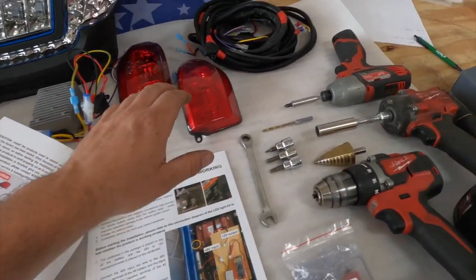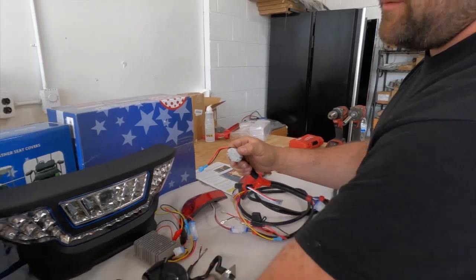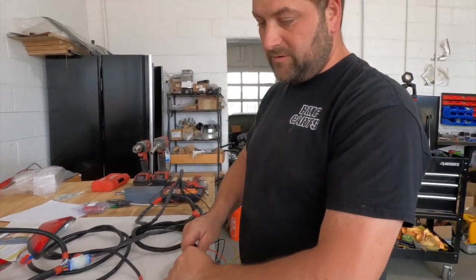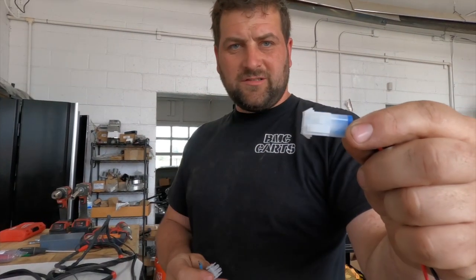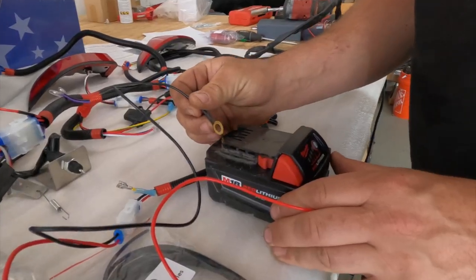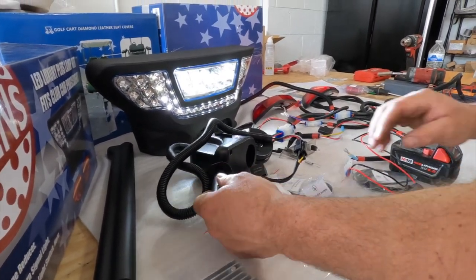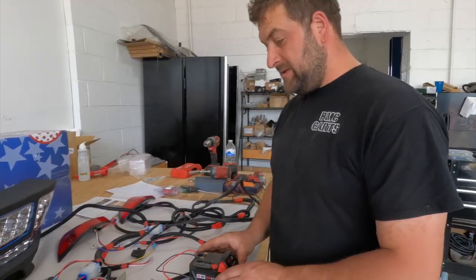The first thing we're going to do is test this wiring harness to make sure everything works first. We'll undo our harness — these are going to be our taillights. We plug in the turn signal indicator, and this connects to our headlight. Here's our voltage reducer, but for this test we're not going to use it since we're just testing the harness itself. We plug the red and black wire with the fuse into this connector. For simplicity, we'll use our drill battery — black to negative, red to positive. Testing now: we've got lights, turn signals on both sides, and hazards work. Looks like we're ready to start the install.